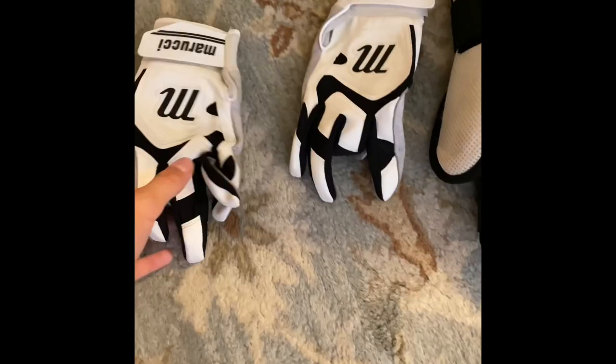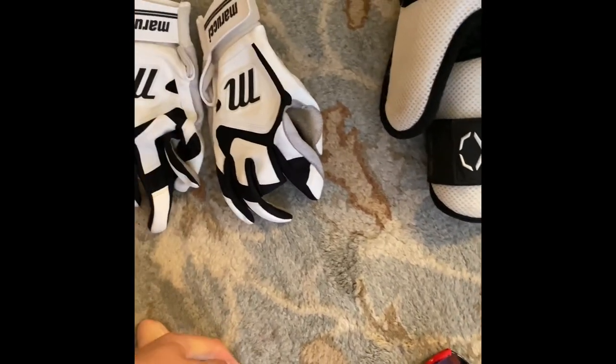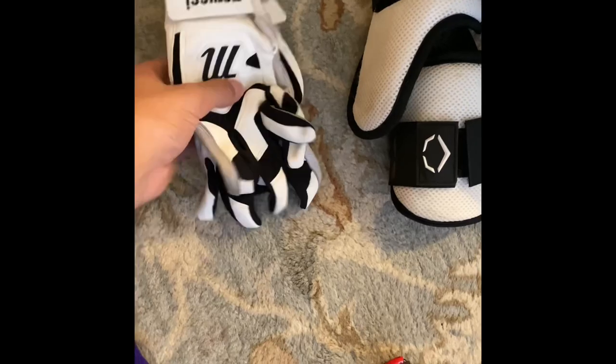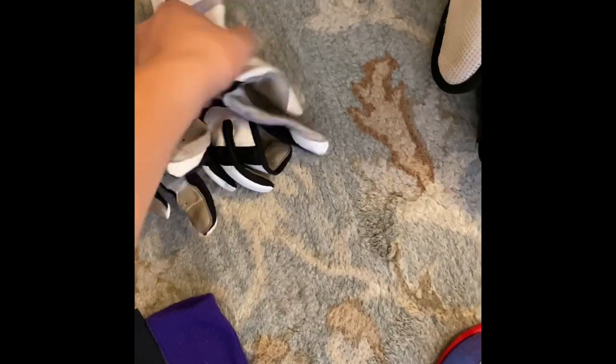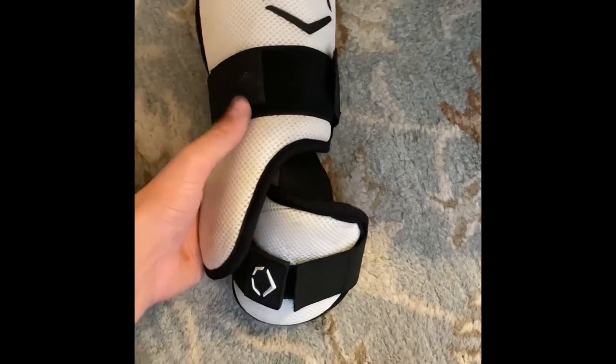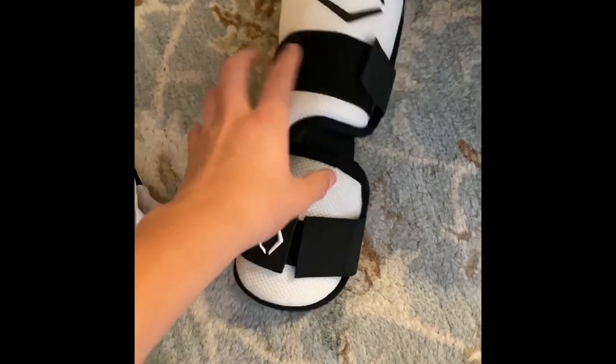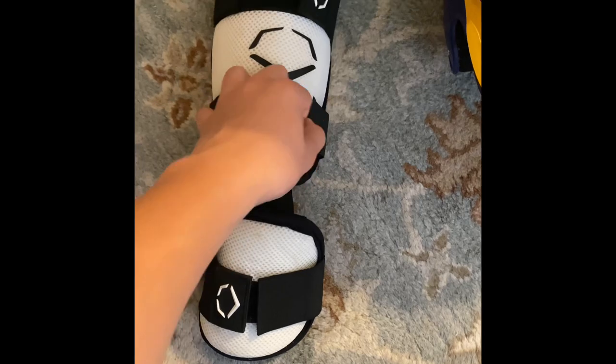Next up are my batting accessories. I have a pair of batting gloves. I don't have that much money so I only have one pair, and they're actually getting a little worn out — might have to get a new pair. Next I have my leg guard, just in case I foul one off my leg or something — hits me in the foot, hits me in the shin. It's actually really lightweight.